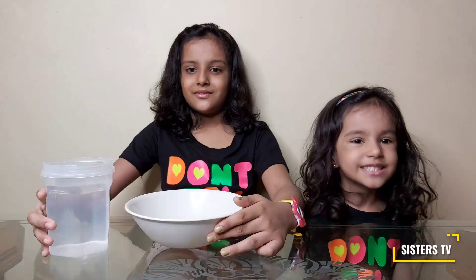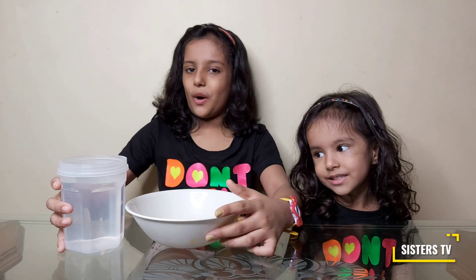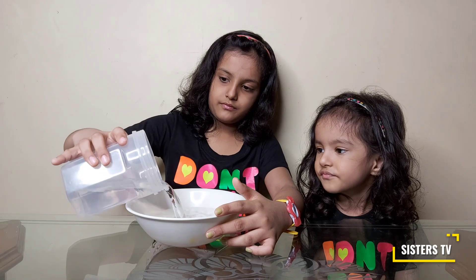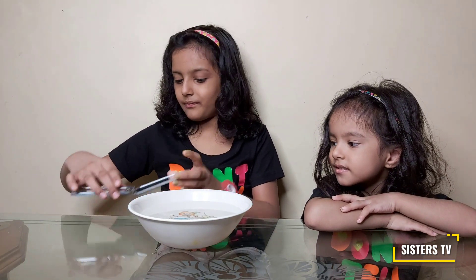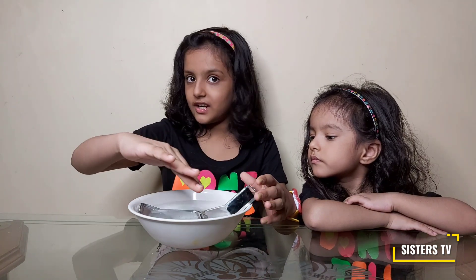So let's get started. First we will fill the bowl with water almost to the top. Now I will place the mirror in the bowl and it should be half under water.